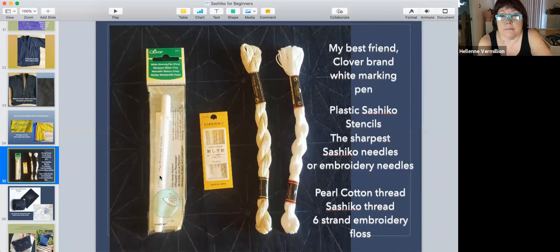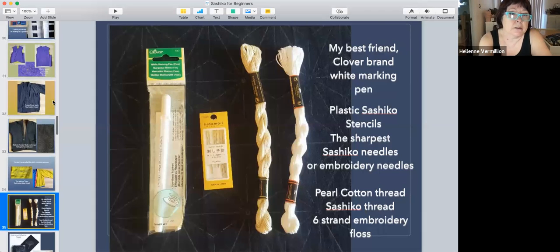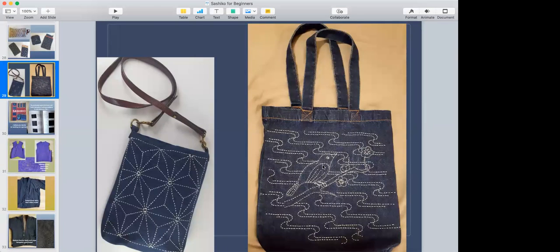You should make small samples first and see if you like how it looks. For marking on dark fabric, I use the Clover brand white marking pen. The great thing about it is that the mark doesn't disappear unless you use a hot steam iron. I drew out a design on that denim bag, forgot about it for about a year and a half, and when I found the bag again the mark was still there.